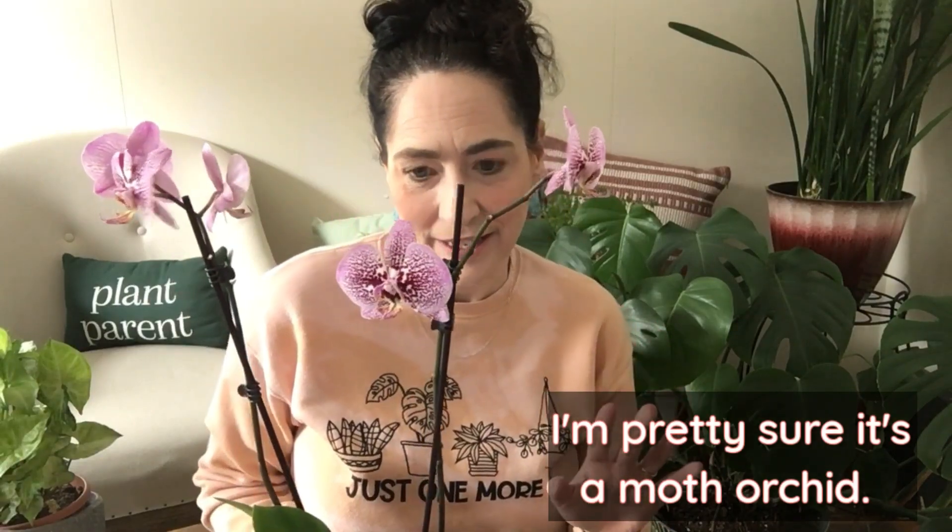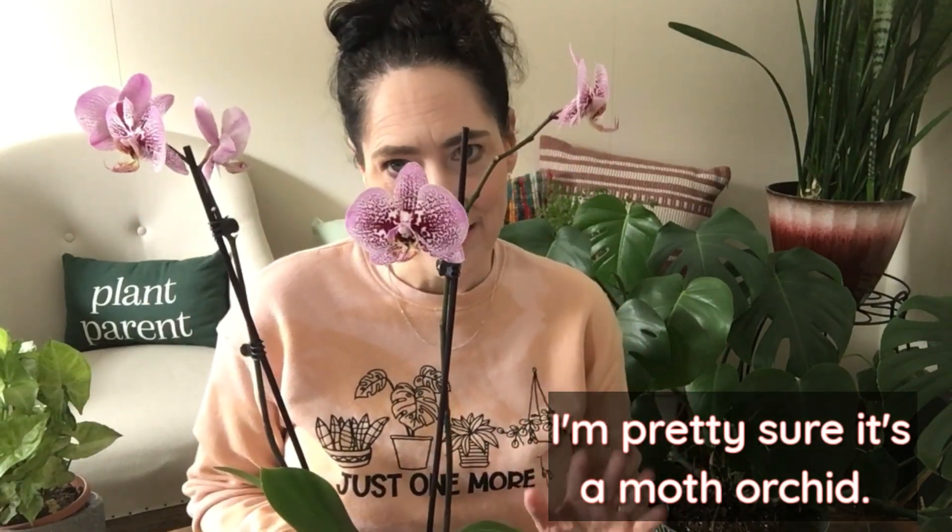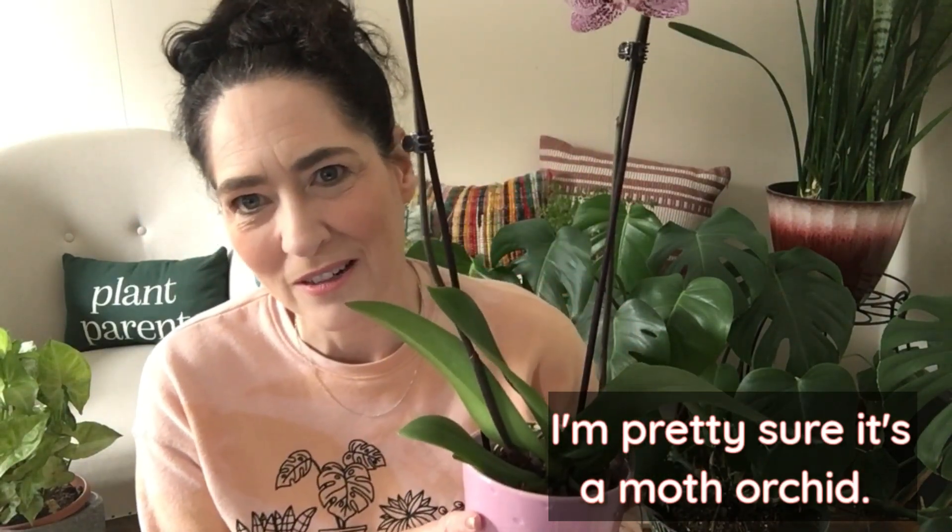Isn't she gorgeous? She's so pretty. So this is my orchid. I don't know what kind of orchid it is. I'm not an orchid expert by any means — not even an orchid novice, really. I don't know much about orchids.